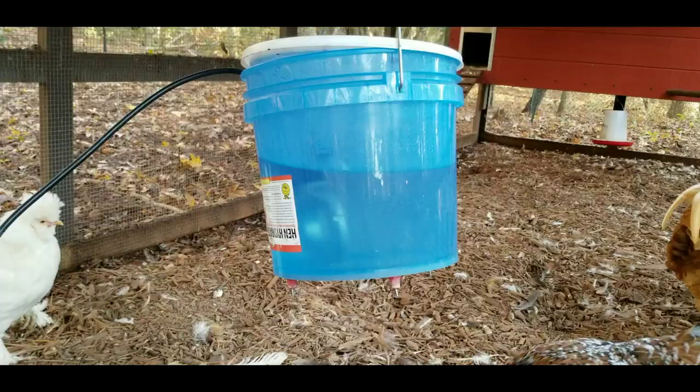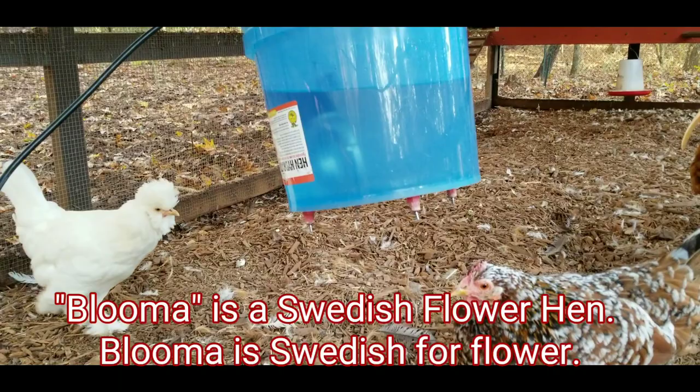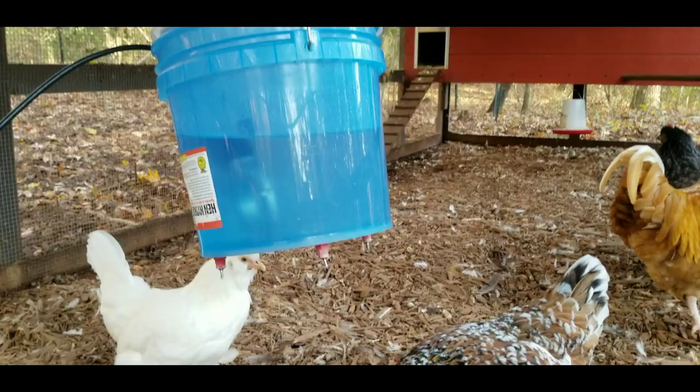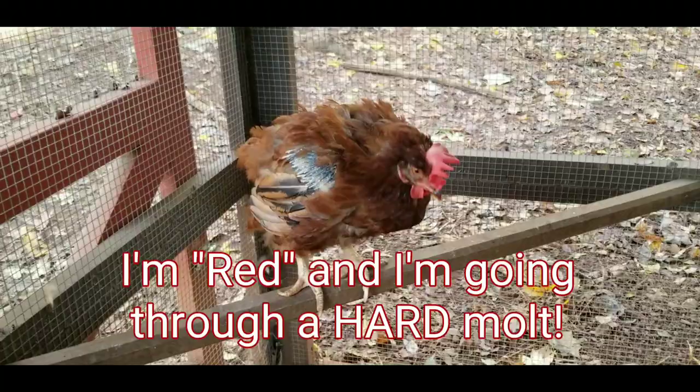I'm out here at coop number one. I'm going to open up the door. As you can see, the water is not frozen. Oh, look at that — Swedish flower hen, Bluma. She's drinking some water. We've got these guys over here. Coop number one is good. Poor Red looks so pitiful — she chose the wrong time to go through her hard molt.